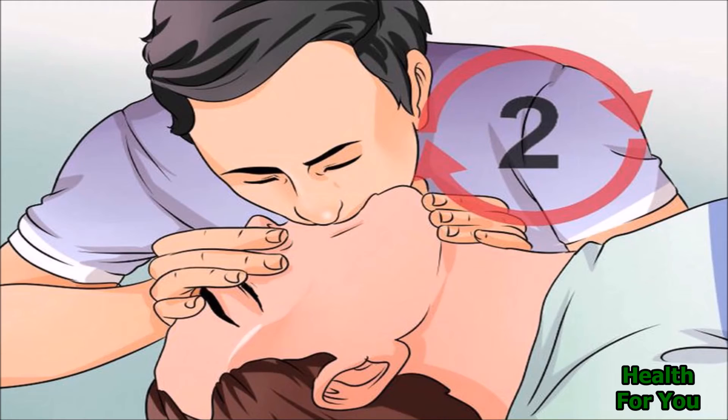Open the airway by tilting the head back and lifting their chin. Close their nostrils with your finger and thumb. Put your mouth over the person's mouth and blow into their mouth, giving two full breaths — this is called rescue breathing.